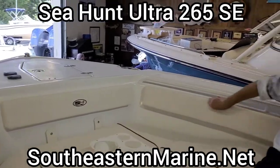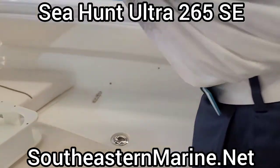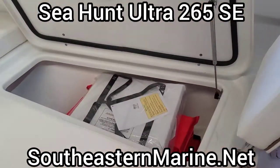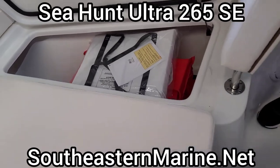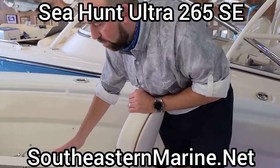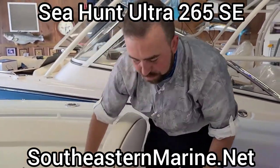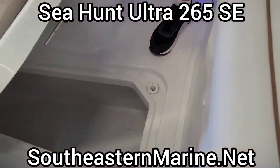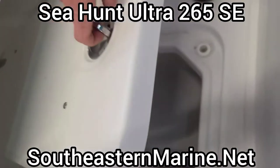Underneath us, if we pull this cushion up and take a look, there's a big 140-some-quart fish box on either side. Down below you can see we've got all the safety gear in here too. Every Sea Hunt boat that comes out of here, you're going to get life preservers, flares, throw cushion, fire extinguisher — all the necessary things to get out on the water and use this boat. Plus under here we've got over 200 quarts of in-floor storage as well. There's another storage access up in the front hull of this boat.